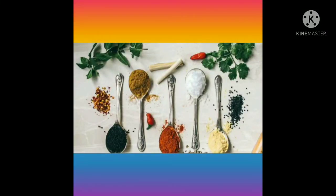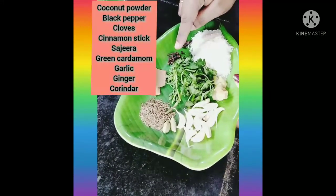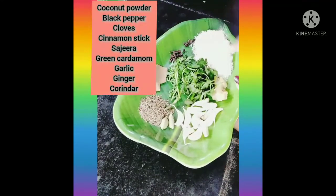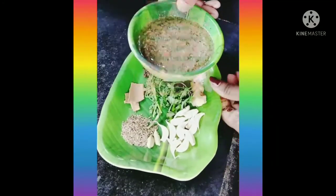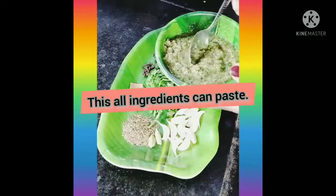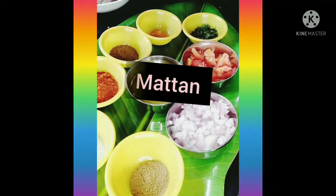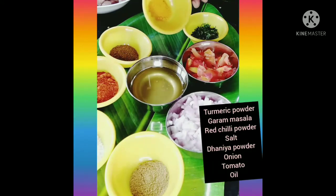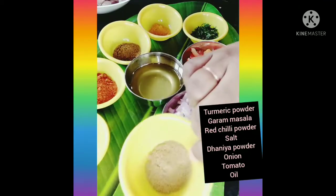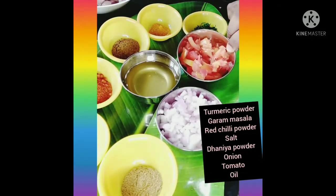After this meal, we have to cook very well and add them in the meal. Add a little bit of flour with greens, then grind the oil. Ingredients: turmeric powder, garam masala, red chili powder, salt, cumin powder, oil, onion, tomato, and potatoes.